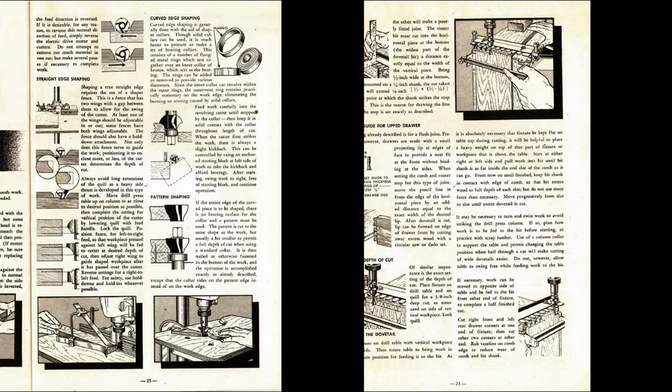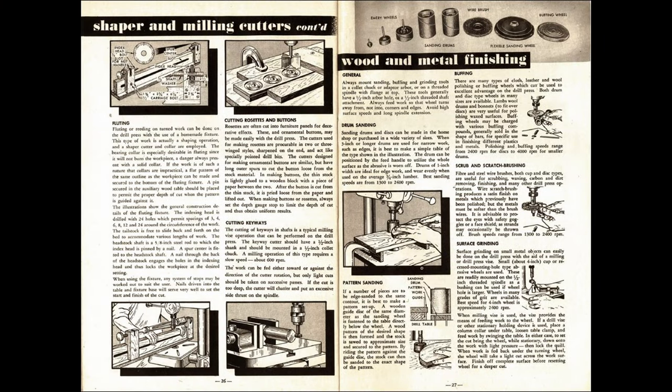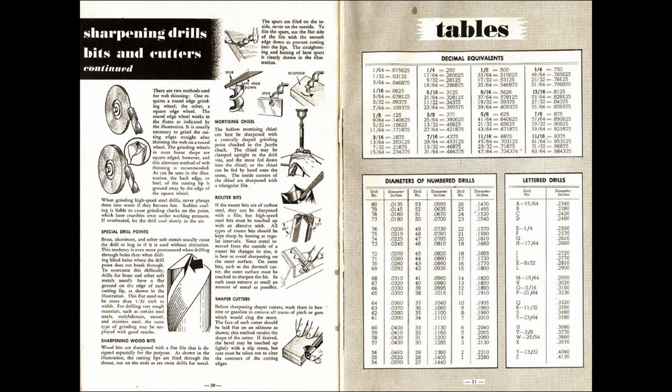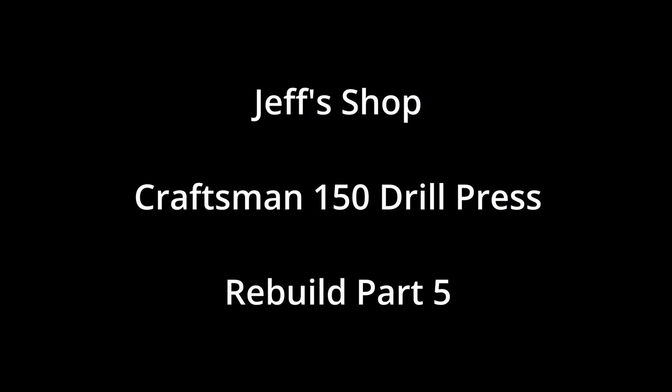This is video number five. In this video, we're going to be polishing most of the parts. I realize that most people don't have access to a metal lathe, but this is how I do it, and I wanted to show the process. Hello, everyone. I'm Jeff, and welcome to my shop.